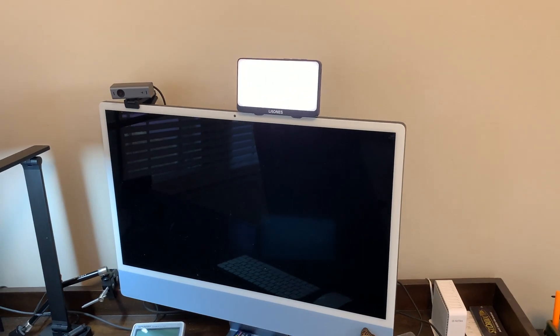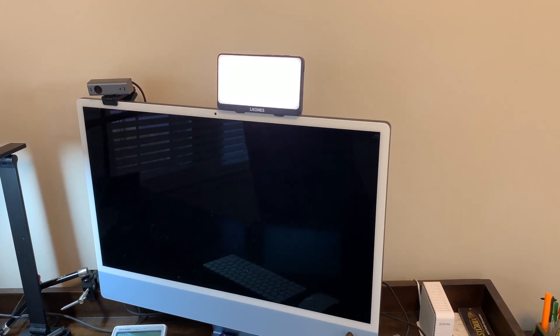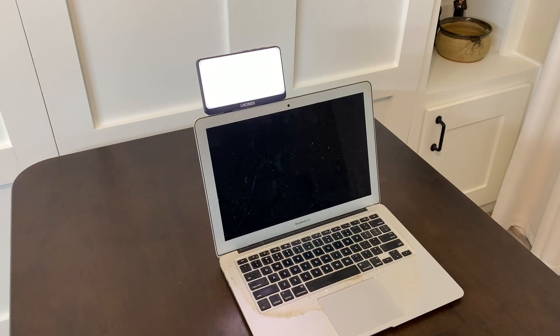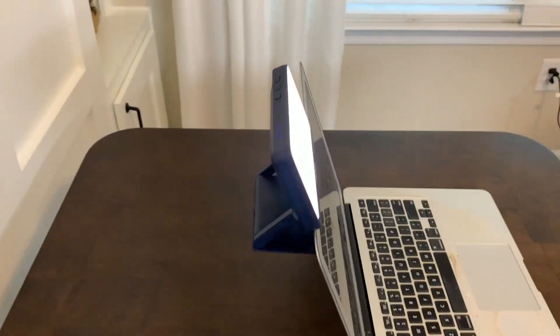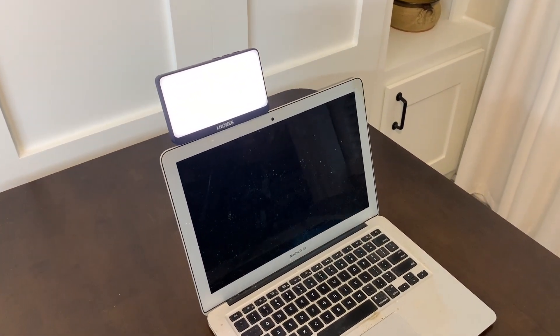You can see right there, that is just working perfect for a video conference call, Zoom call, content creation, whatever. Now here it is on my MacBook Air. Because of the ingenious design on this little light and the way they designed this bracket, you can use it on virtually any desktop screen or laptop.